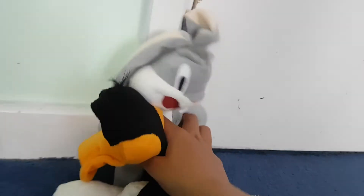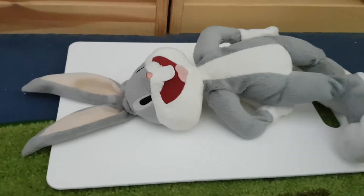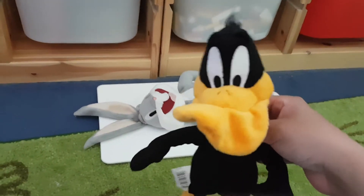Next, you're going to have to add Bugs Bunny. Hey, hey, hey — what are you doing? Next, you need a spatula.